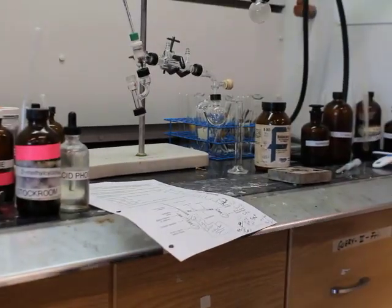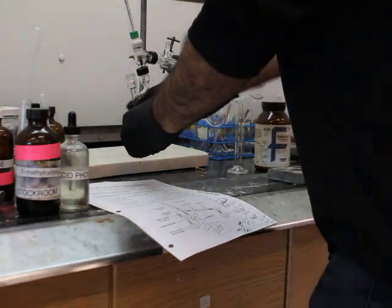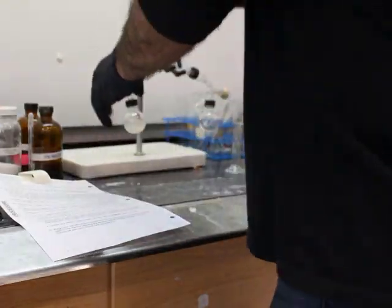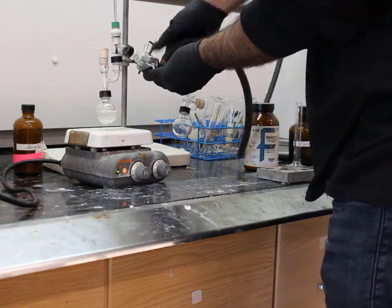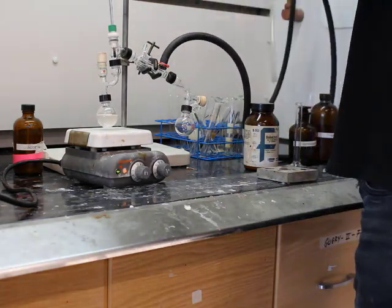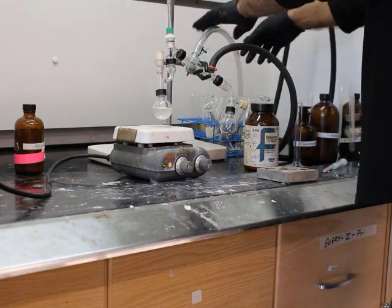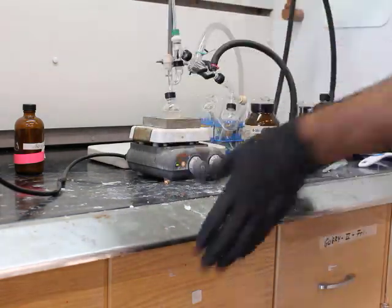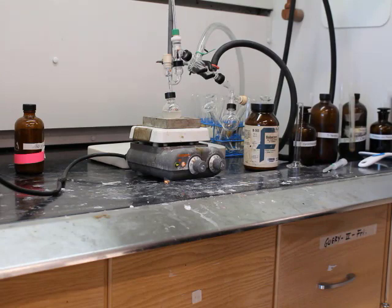The TA is putting in 3 milliliters of phosphoric acid into the distillation round bottom flask. He got a rubber septum to put on top of the Claisen adapter so it doesn't all boil out. Then connecting the water lines to the condenser. This glassware setup is very similar to what is shown in your procedure for step five when you arrange your glassware.